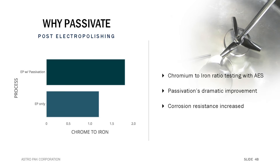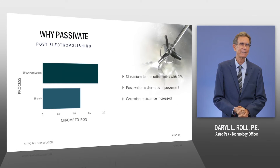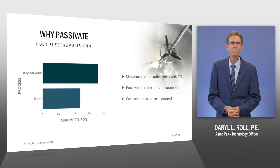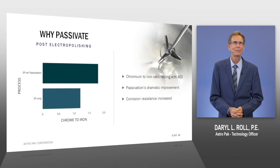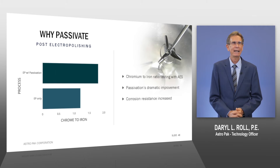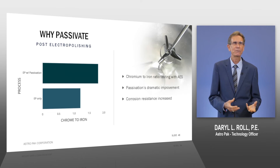Another question we get is: why passivate after electropolishing? Electropolishing is considered a passivation process, but like we saw in the different passivation techniques, electropolishing only gets us as good of a passivation as using phosphoric acid.